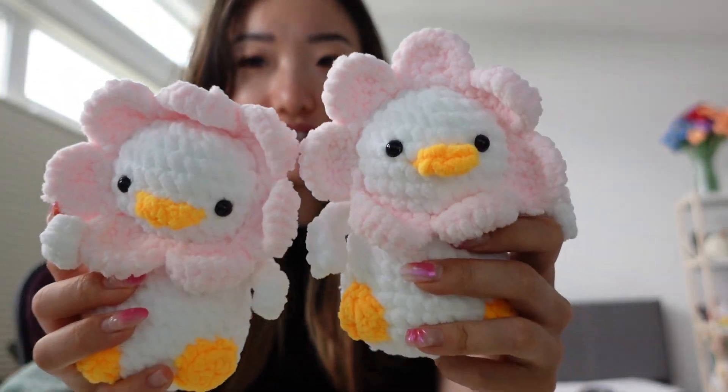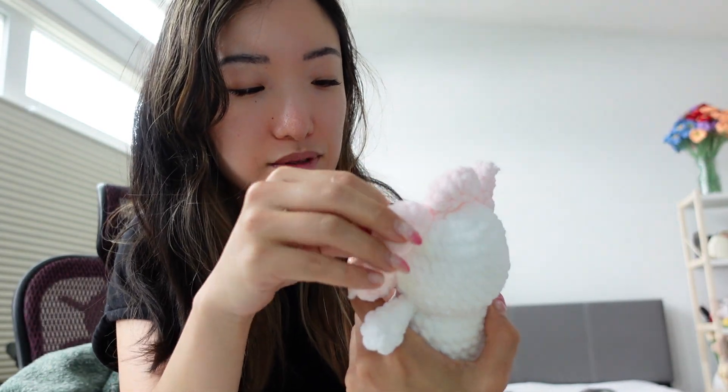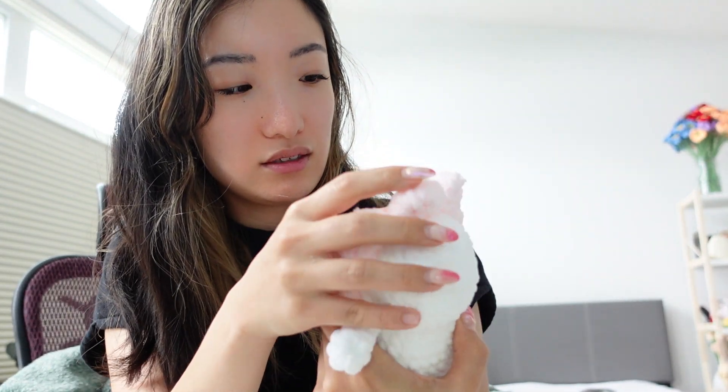I think I overstuffed it a little bit because it's not that — you know when you pick up a plushie and it's like soft? I think I put too much in it. Anyway, I'm still practicing, but I finally got the right size eyes and they're so cute. Should I have these online? I currently am gonna bring them to markets. I just have to show you that.